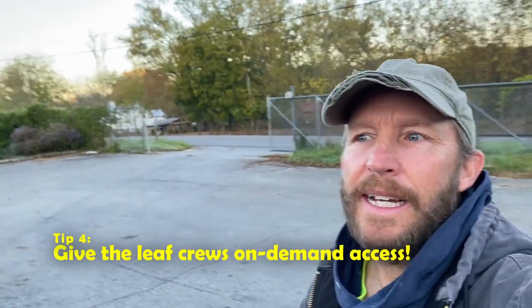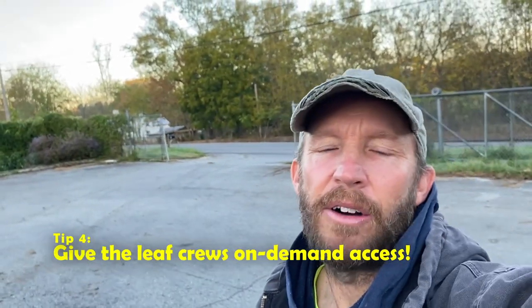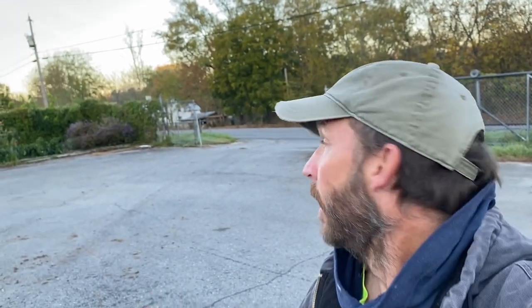Tip number four: the leaf crews need to have on-demand access. If you're like me and you've been robbed and don't like having a bunch of keys floating around, you'll need to hide a key or give a key to the leaf crews. Better yet, if you have keypad entry, you can give them the code.